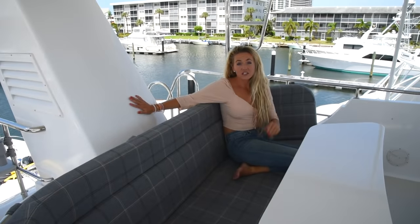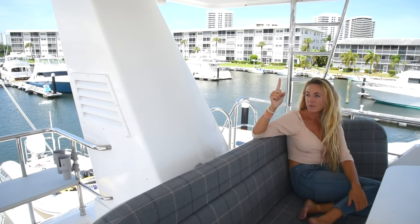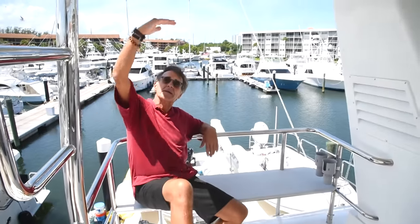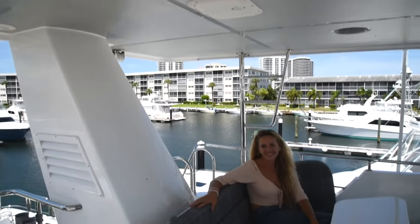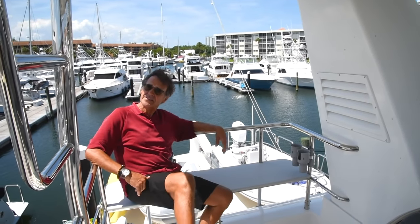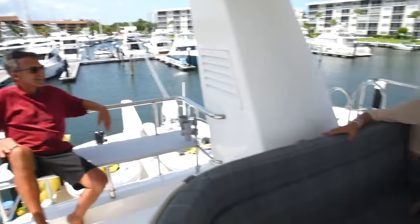We also have a dry exhaust right here with a big stack going up. Another change is that they painted the bottom of the hardtop gray — this is the first Nordhaven where they did that. It breaks up the white so you don't get just a big seal-white ceiling up here. It turned out really nice; they said they're going to do it again. And we have a couple of ladders that take you up to the top of the boat.